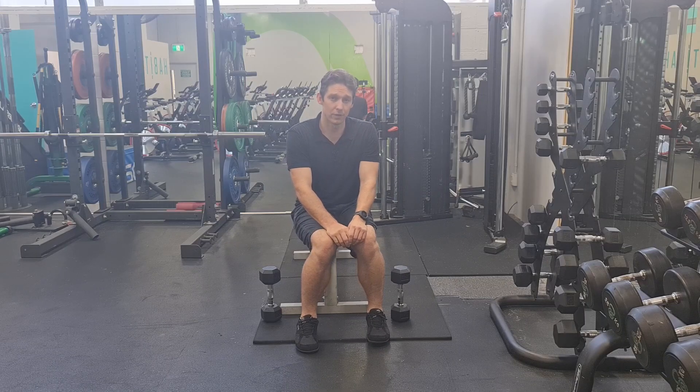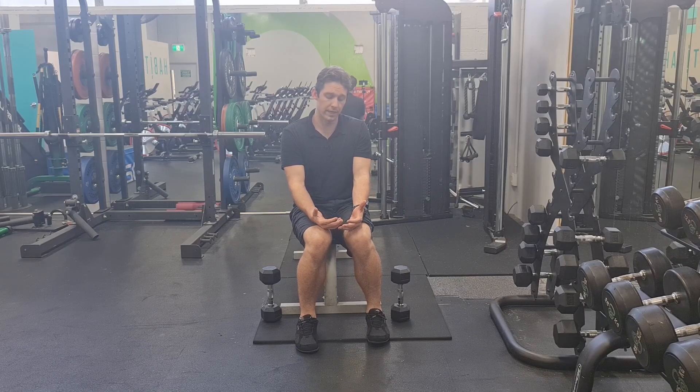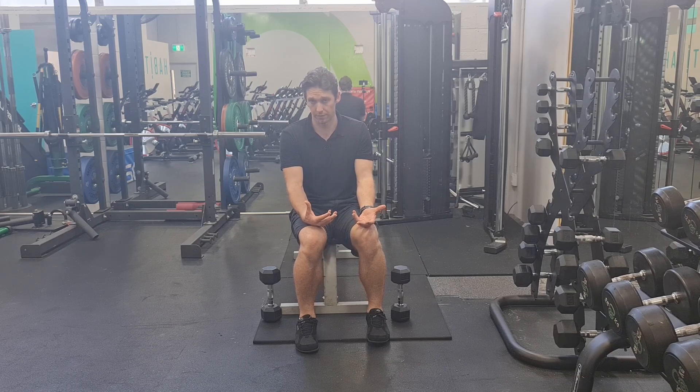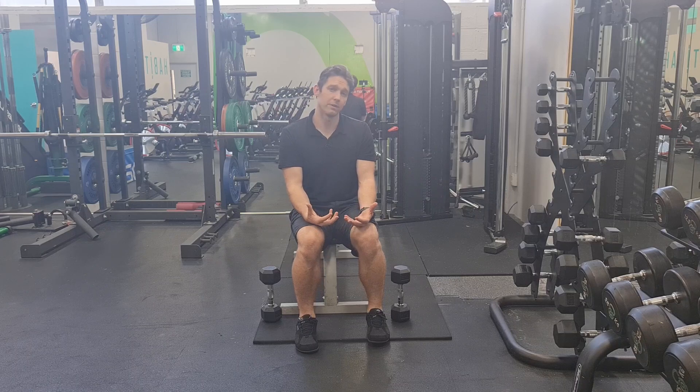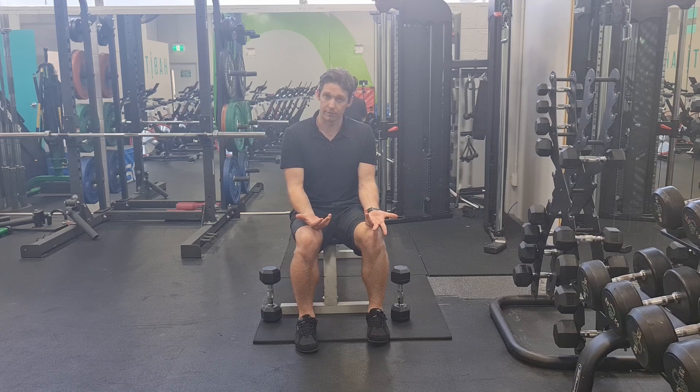With the deltoids, remembering that they're innervated — they get the nerve supply as a motor nerve from the axillary nerve. What that means is the muscles all have the same innervation, but because the fiber orientation is different, they do different jobs.